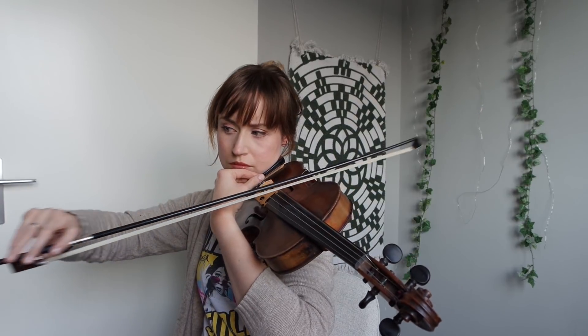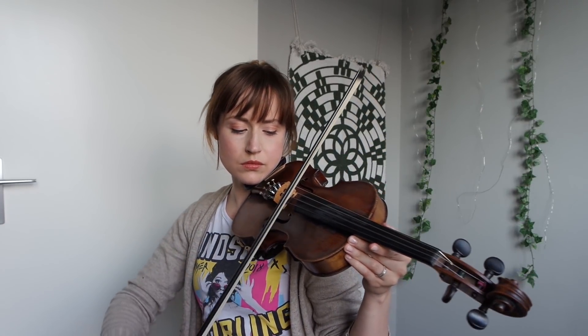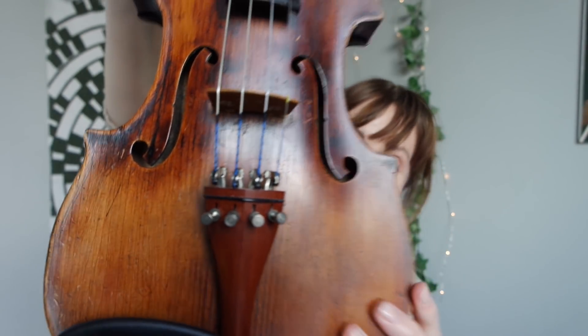That sounds really warm. I've got these strings installed now. I think it looks pretty neat, like a blue and black suit.